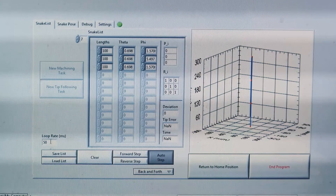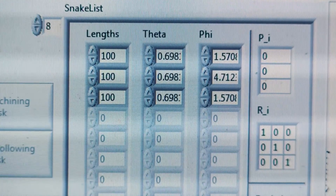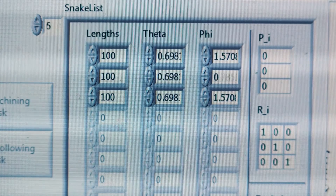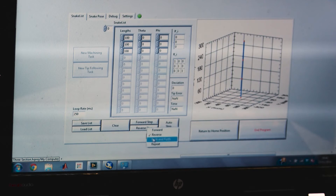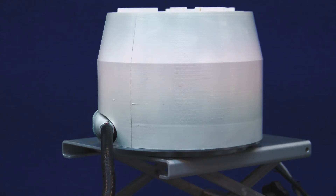To enable the efficient use of Continuum robots, kinematic, static and dynamic models have been developed and included in the control system. The distal tip following algorithm is of particular importance and enables the feeding motion of the Continuum robot for navigational purposes.